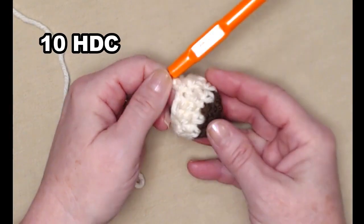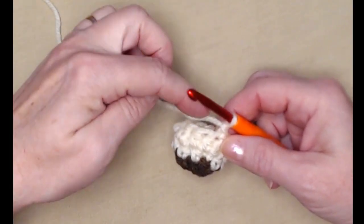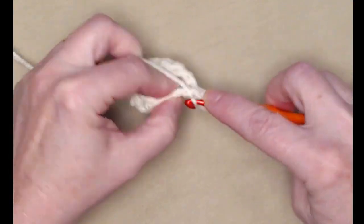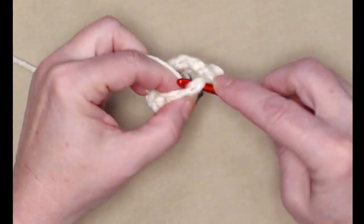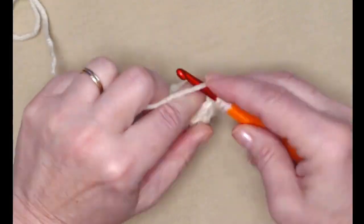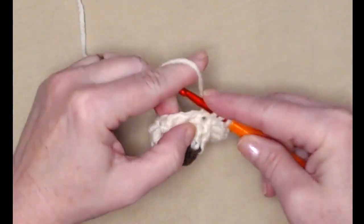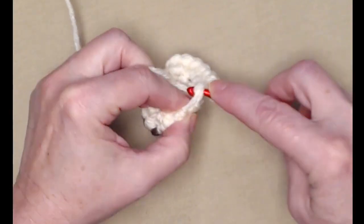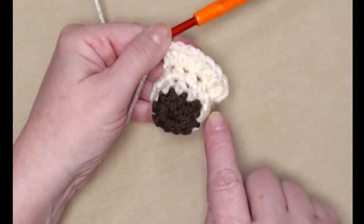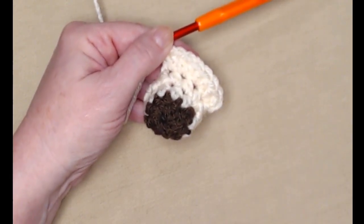You can see our little nose sticks out from the front of our bag. For row four, we're going to place two half double crochets in each of those ten stitches — go in the first one and stitch two. This is going to cause the front to start to go flat so it starts looking like the circle shape we need, giving us twenty half double crochets. Join back to the first half double crochet.